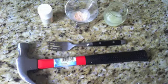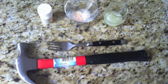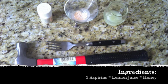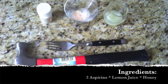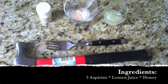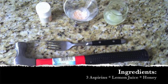The ingredients for the aspirin mask are three to four aspirins. They could be the chewable kind — which you see here, that's why it's orange — or the regular white aspirin, along with a little bit of lemon juice and a little bit of honey. Those are the three ingredients you're going to need for our special mask.